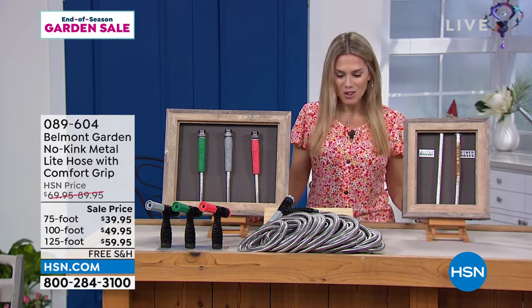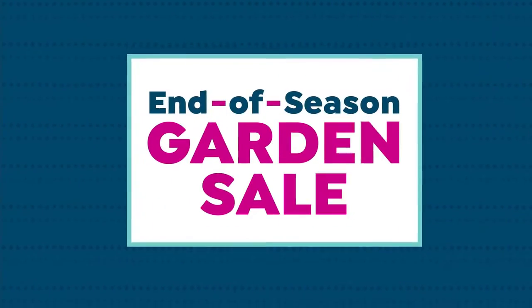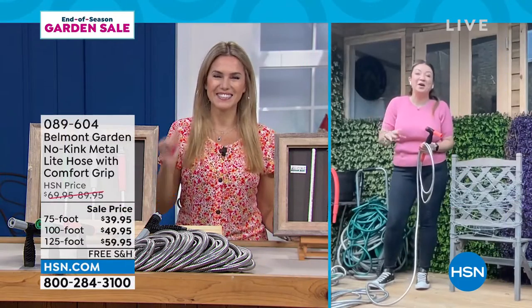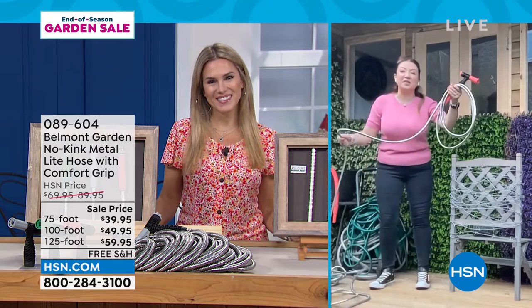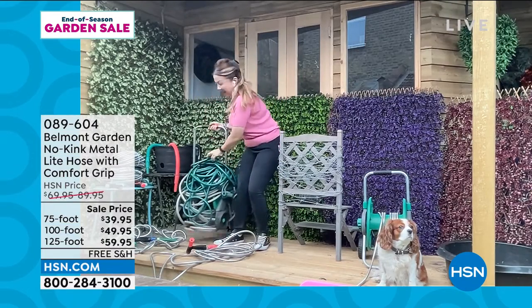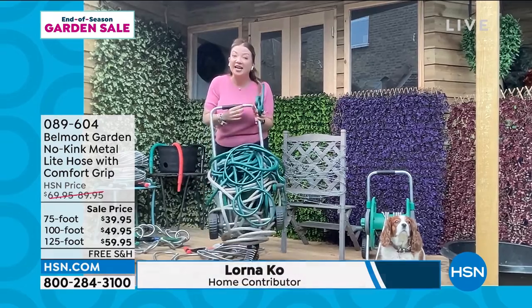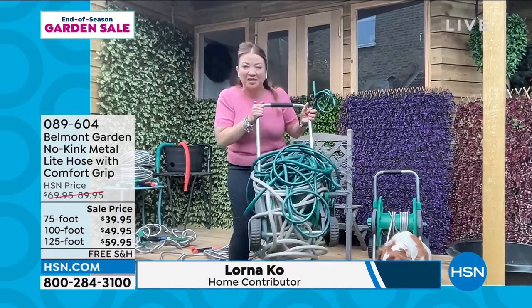Joining me now is our Belmont Gardens expert Lorna Coe from across the pond — good morning, Lorna! Welcome to my garden here in London, England. I'm so excited we've got these hoses back on. Think about your current hose: does it look like a tangled mess? Is it heavy? Does it kink? Does it crack in the winter or split in the sun?